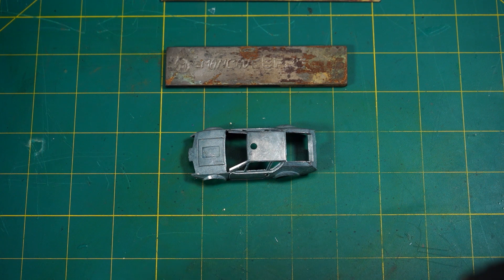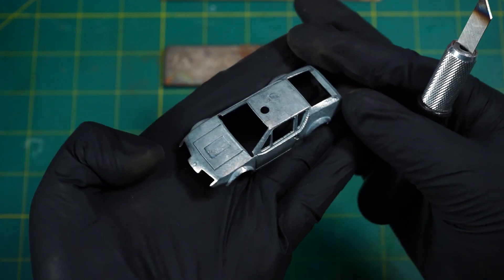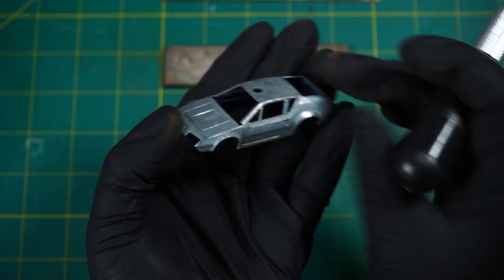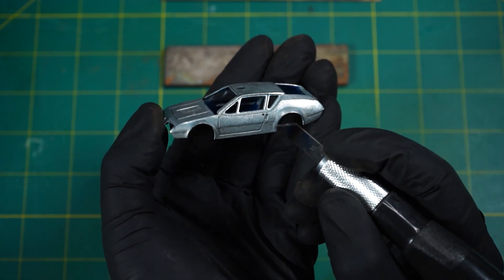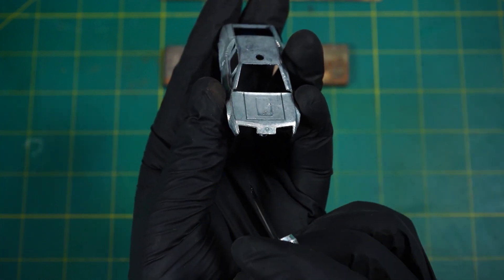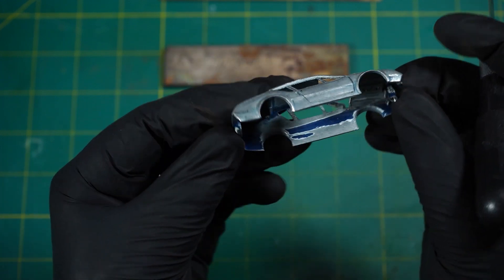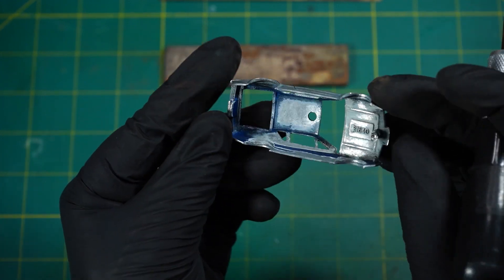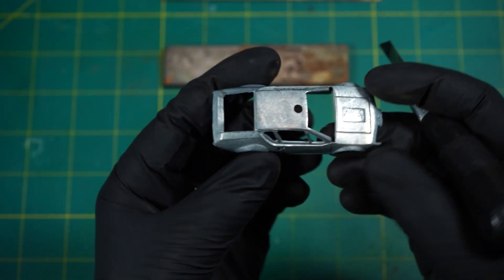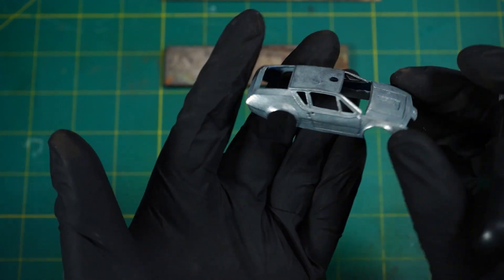I should have called this video 'how to remove paint from model cars,' because I'm completely blown away. Look at this — this is totally awesome. It really took off all the paint, even in the tiniest little cavities. There is no paint left whatsoever. You can even see this little logo of the car in the front. It really works like a charm. I could have made a better job inside, but this absolutely works. This is completely ready for a new paint job.